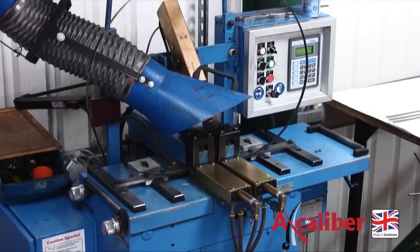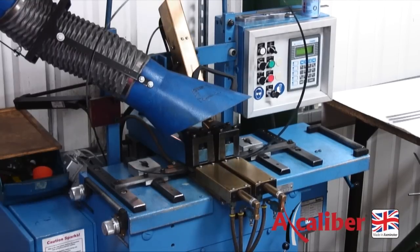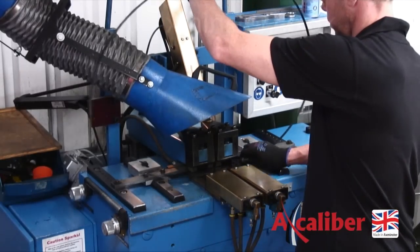The electrodes move apart and again current is passed through the blade to heat the area to 600 degrees Celsius. This is then allowed to cool down to 400 degrees Celsius, where the temperature is maintained for a period before being allowed to cool right down.